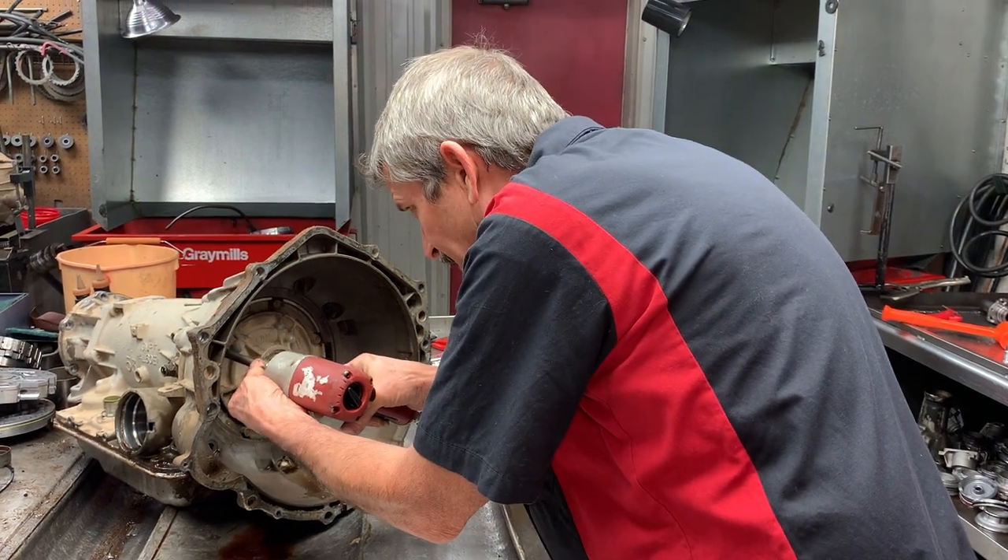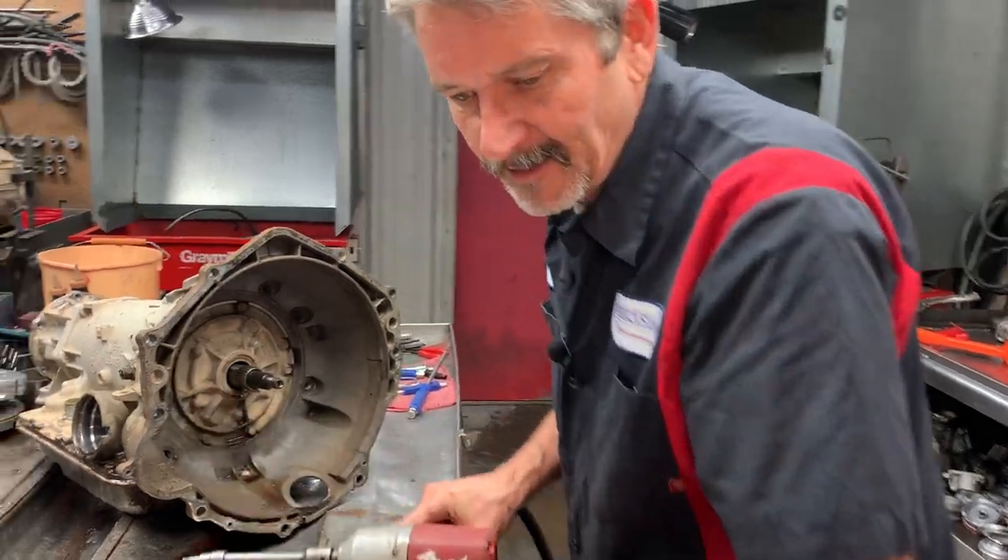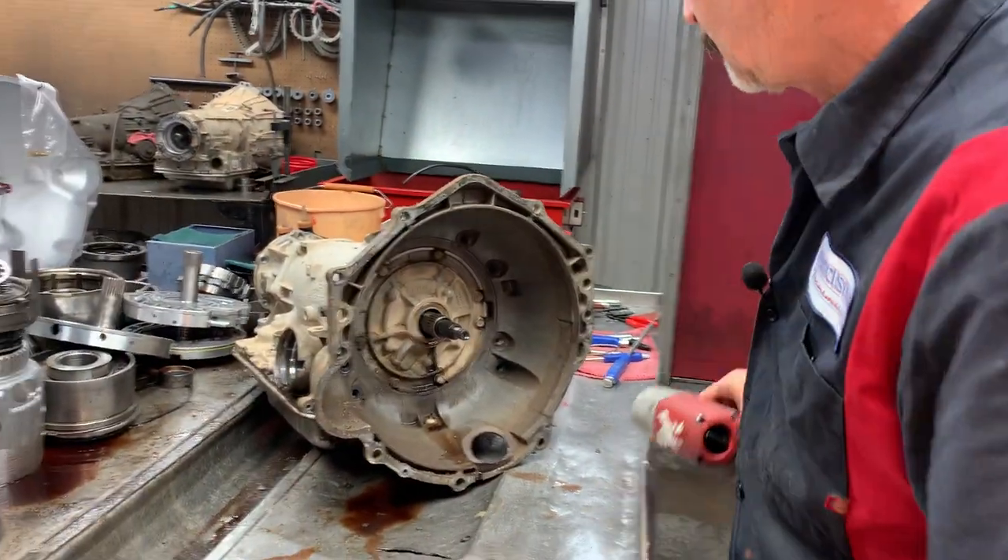Make sure you always get that socket down in there flat. Because if you don't - you can see how hard it hit that bolt - it will strip it out instantly if you don't.